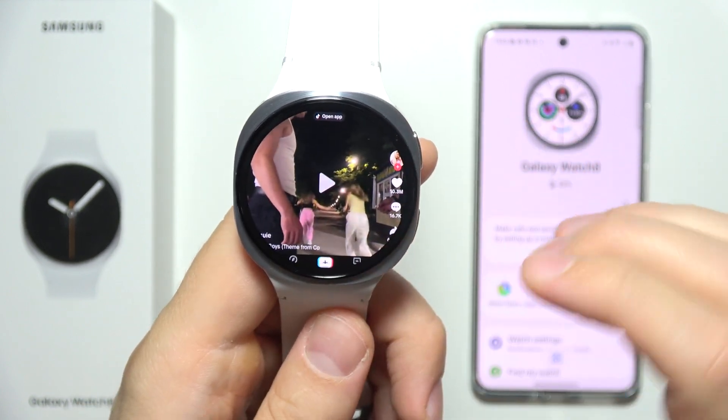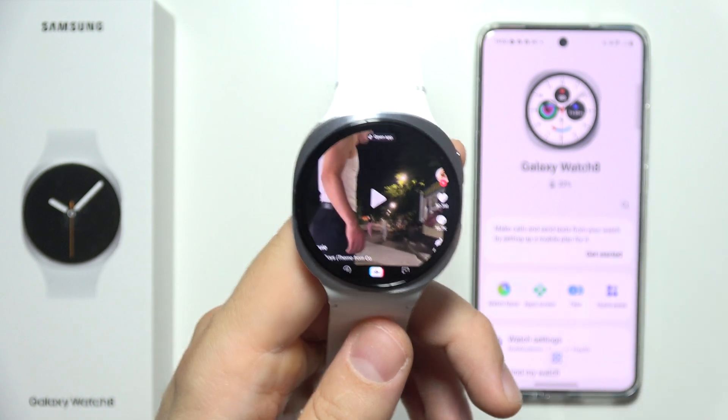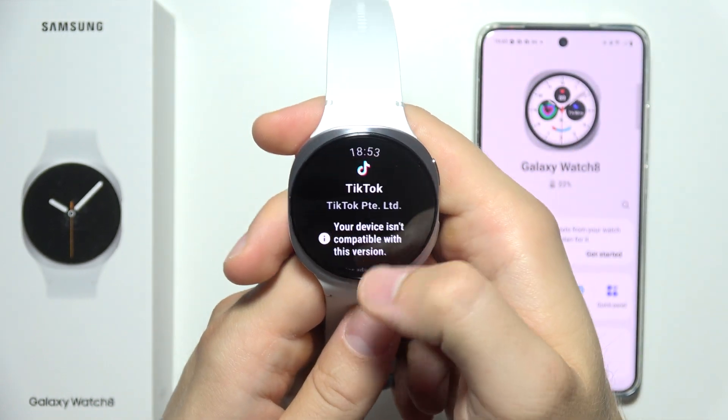Let me show you how we can use TikTok on your Samsung Galaxy Watch 8, so we can actually get your addiction to the next level. First of all, what we have to do is go into the home screen.